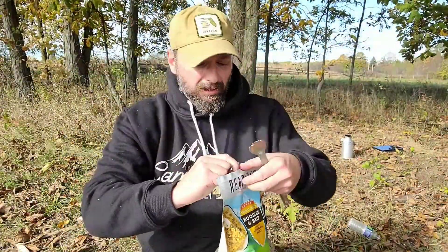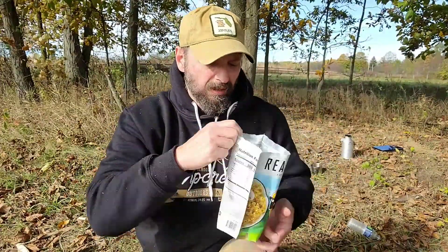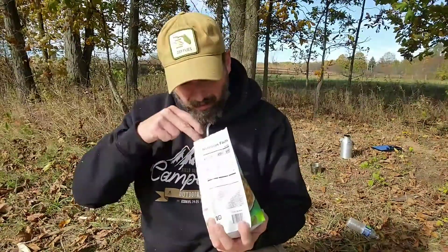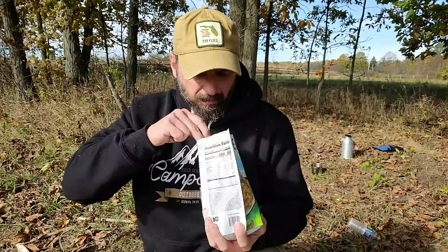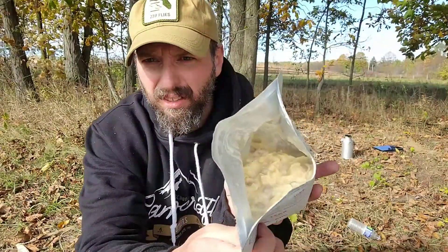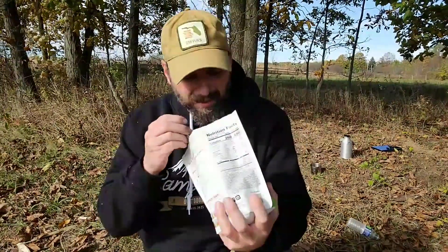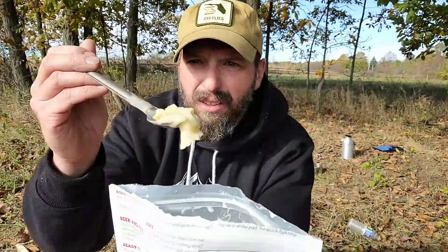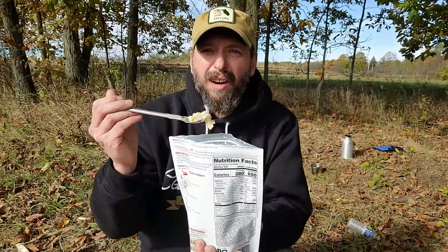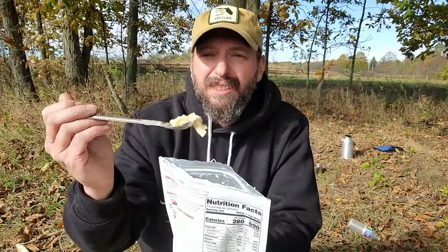Our meal has cooked for its 15 minutes. Let's go ahead and see how it looks. That looks like a plate of food you would get at a restaurant. The noodles look good, the gravy is coated through, and I don't see any dry spots. None of that matters if it doesn't taste good, so let's see how it is.